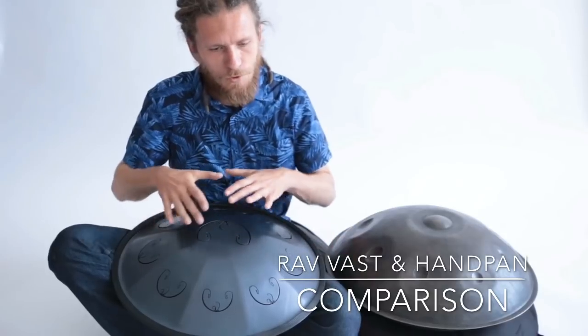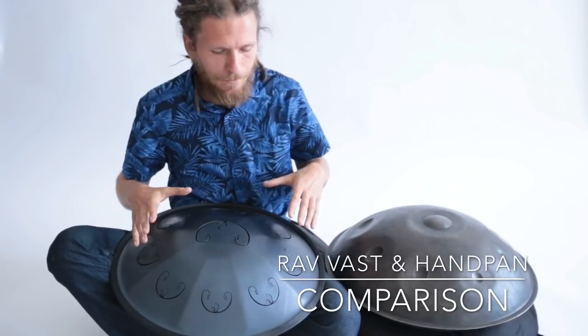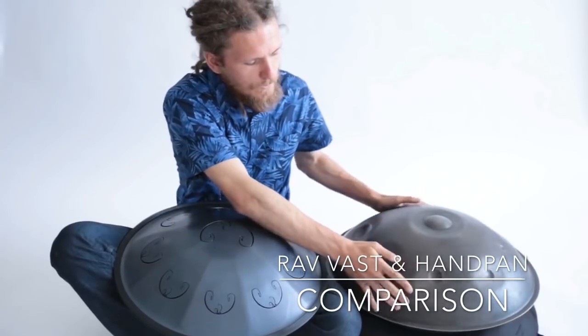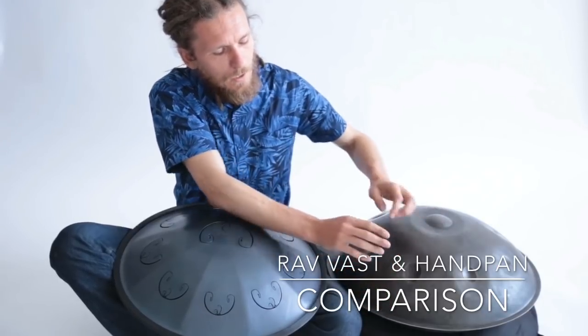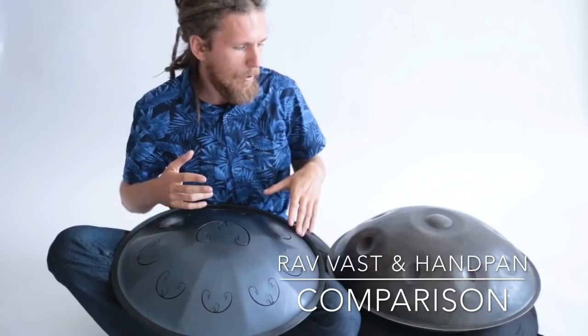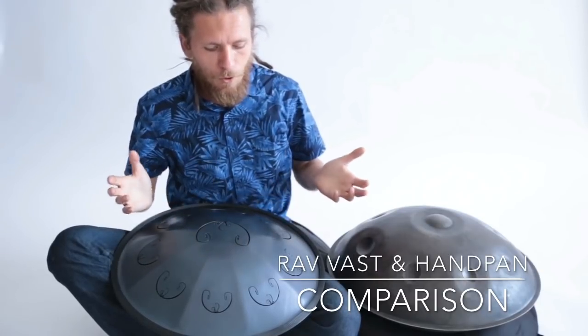The Rav Vast has more sustain inside the instrument. It's better for travelling and does not need retuning. The handpan, for example, has overtones — the fundamental tone, overtone, fifth, and octave — and may need tuning once a year or every two years. The Rav Vast will never go out of tune.